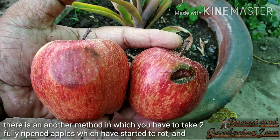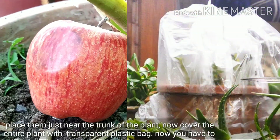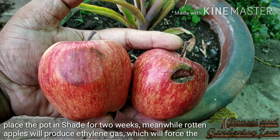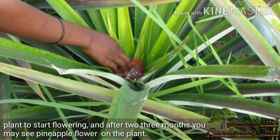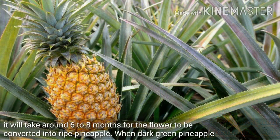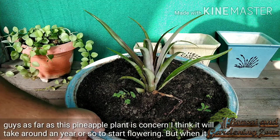There is another method in which you take two fully ripened apples that have started to rot and place them just near the trunk of the plant. Now cover the entire plant with a transparent plastic bag and place the pot in shade for two weeks. Meanwhile, the rotting apples will produce ethylene gas which will force the plant to start flowering. After two to three months you may see a pineapple flower on the plant. It will take around six to eight months for the flower to be converted into a ripe pineapple. When the dark green pineapple fruit starts to turn golden yellow it means it is ready to be harvested.